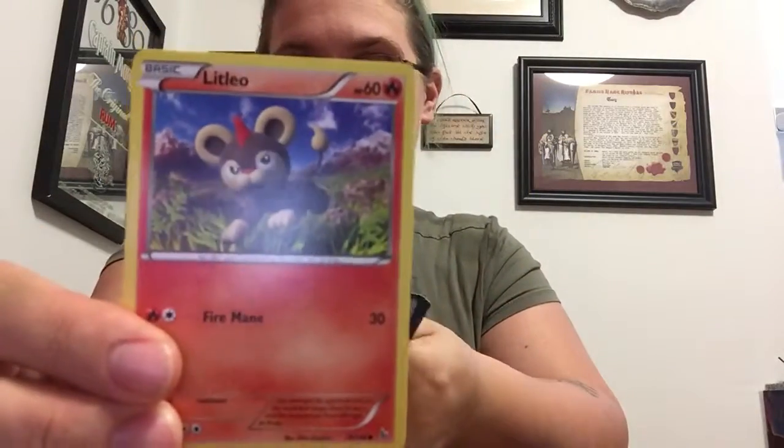So as always we have our booster online card. We have Sneasel, Litleo — who looks like a little lion cub, he's super cute — Spritzee, which I've gotten a couple of times before.